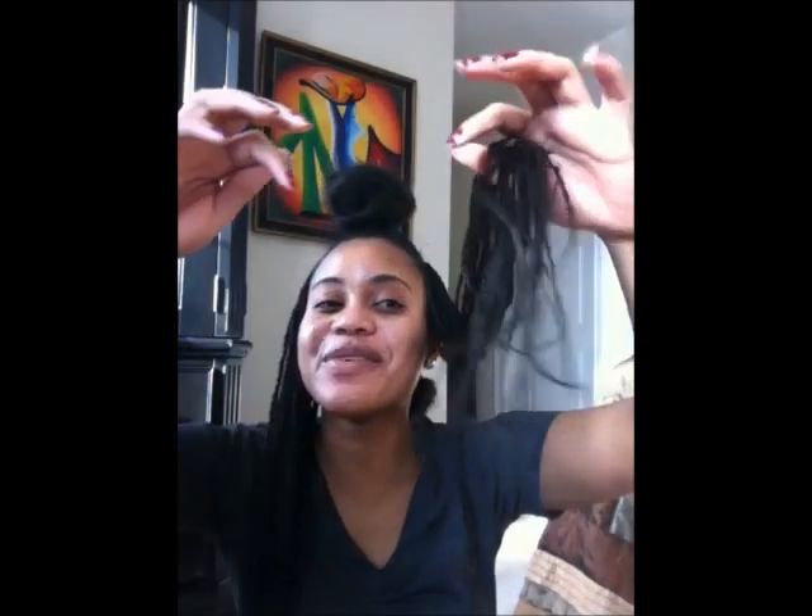Hi guys, it's Ashley. As you can see, I look a lot different from what I looked like in my last video. I am doing my Senegalese twists again — this is about my fourth set of Senegalese twists. I love them and this is like the best winter protective style for me, so they are going back in.